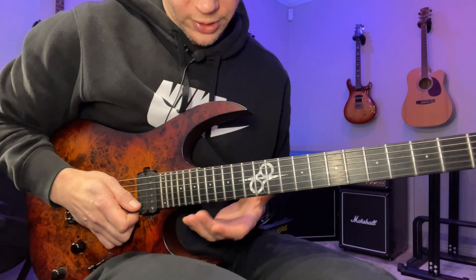Starting with a downstroke, alternate picking — I do that down to the D string, then I restart it again on the G string in the next position down. That position looks like this: we have 17, 15, 13 on the E and B, then on the G and D we have 15, 14, 12, and on the A and E we have 15, 13, 12.